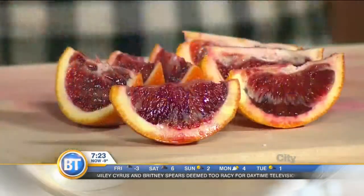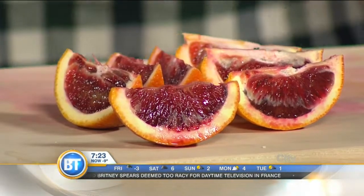Today we're going to talk blood oranges. Obviously, not everybody incorporates them in their recipes — it's very seasonal. But you know what I really hate about winter? Scurvy.